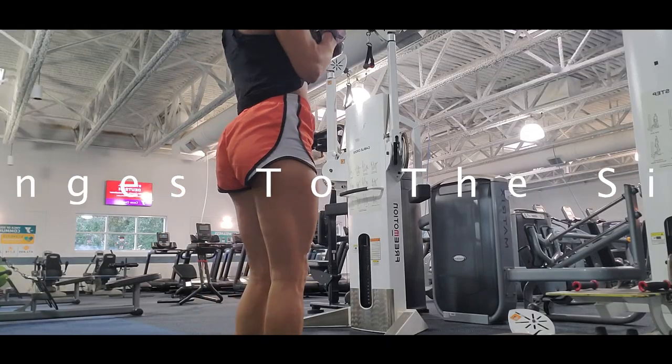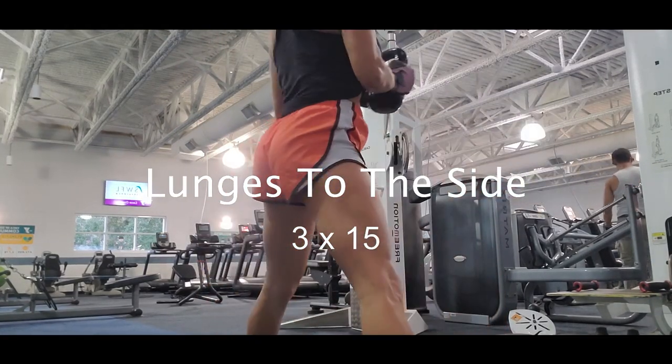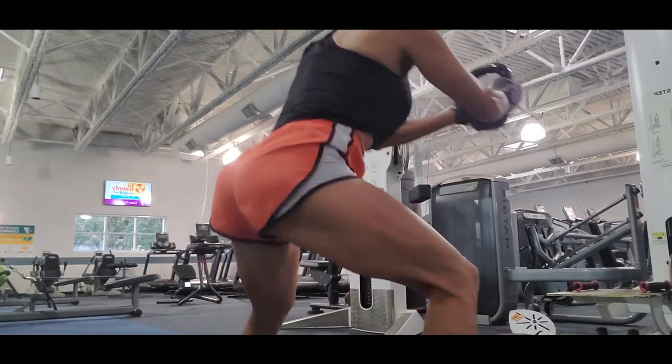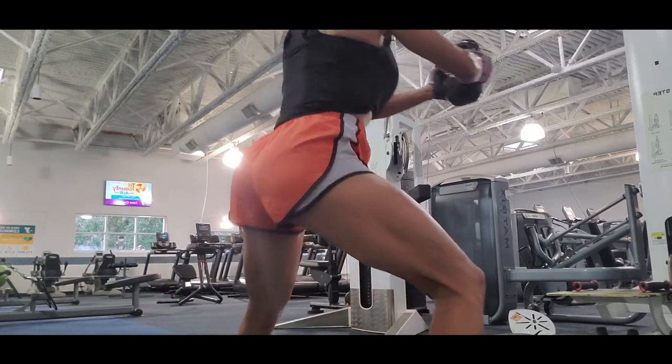Next exercise is lunges to the side. Like I told you, you better play with different kinds of lunges. Lunges to the side improve your flexibility, balance, and strength in the hips and thighs.